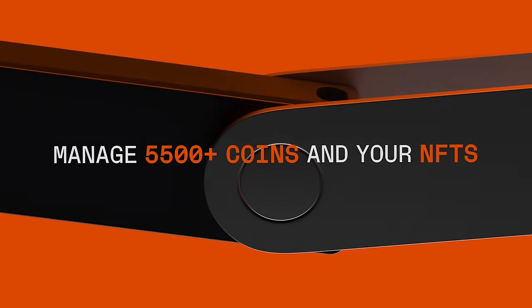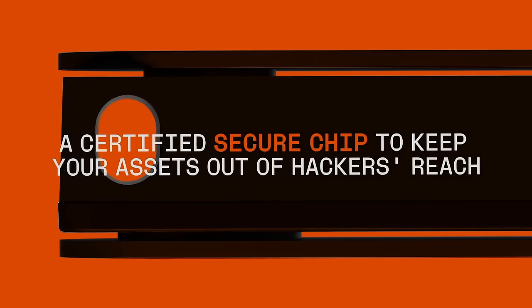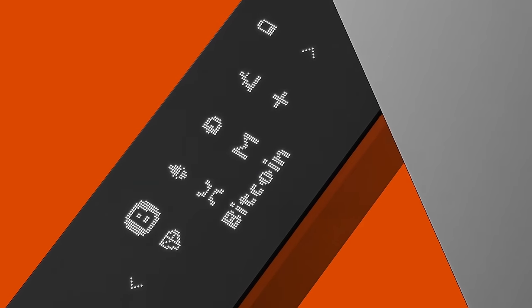The Ledger Nano X retails at around about $150. The Ledger Nano S is the smaller and slightly cheaper Ledger device, but the Nano X is a step up. Ledger also has another shiny new wallet hitting the market very soon, the Ledger Flux, which is going to be its premium device from here on in. That hasn't been released yet and I'll definitely be having a look at it when it is. But the Nano X is a really, really well-loved, very reliable wallet from Ledger.